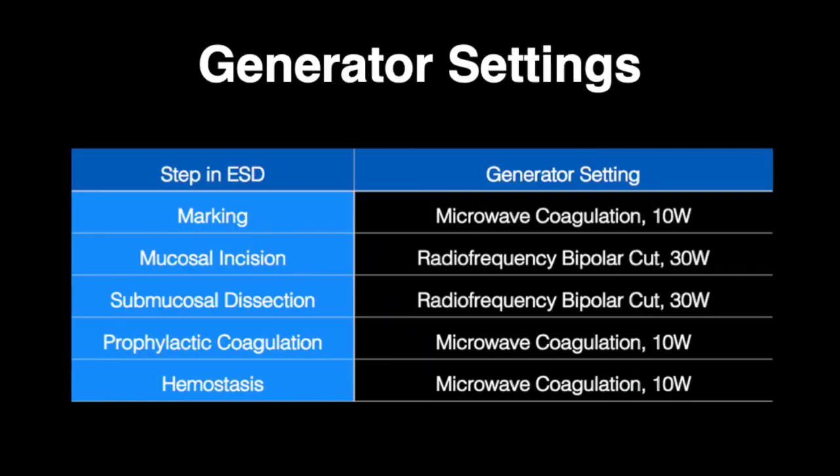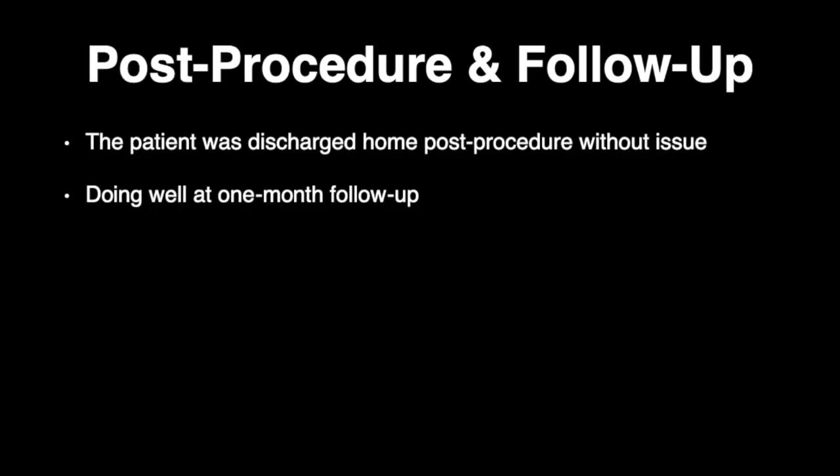Highlighted in this summary slide are the electrosurgical settings used for each stage of the rectal ESD performed. For initial marking, microwave coagulation with 10-watt energy was performed, followed by 30-watt radiofrequency bipolar cut for mucosal incision and submucosal dissection. During dissection, prophylactic coagulation and hemostasis was achieved with 10-watt microwave coagulation. Upon completion of the procedure, the patient was discharged home without issue and was doing well at one-month follow-up.